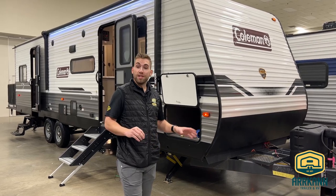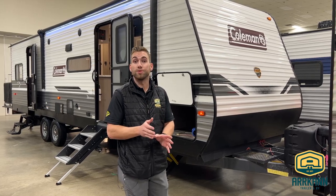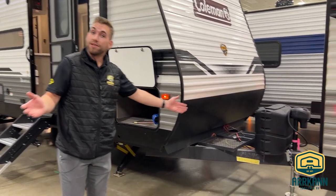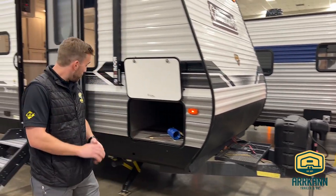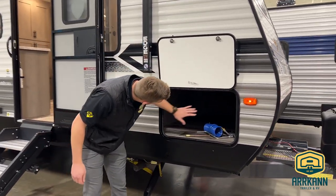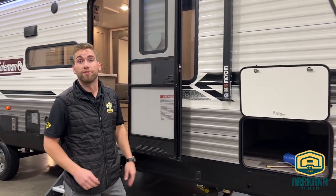One quick mention with the floor plan — for a bumper pull toy hauler, it does have a separate garage and not something that you're driving your toys right into the kitchen. We've got our power tongue jack right up front, so taking this unit up and off the truck is just pressing a button, making it a breeze. We'll have power stabilizers on all four corners as well. And we do have a great size pass-through storage with the Coleman, and on the far side they have a convenience or hookup center with all of your water connections, keeping that in one area.